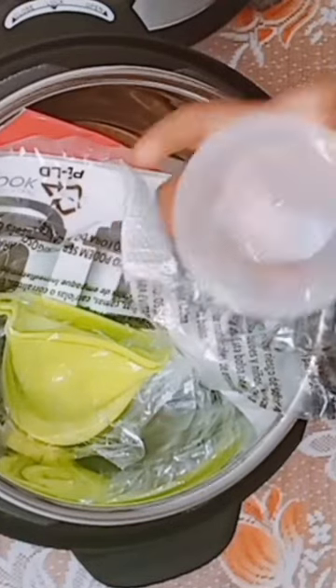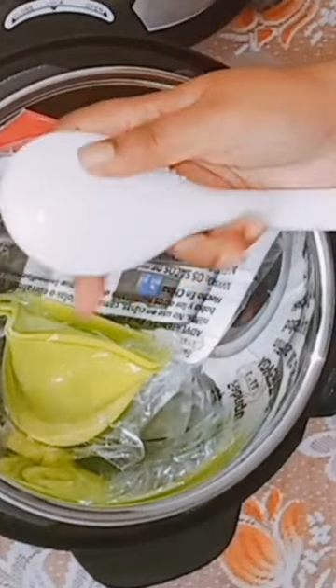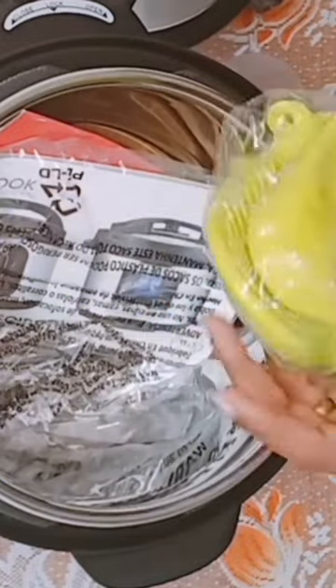It includes a measuring cup, a ladle, a steamer basket, and a rice spoon. It can pressure cook, slow cook, sauté, steam, and bake.